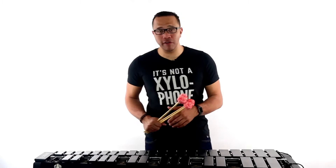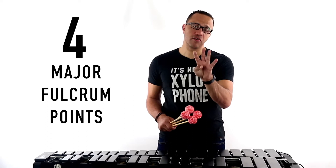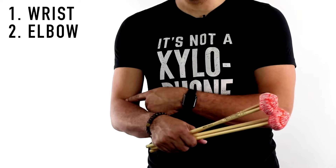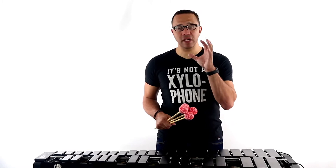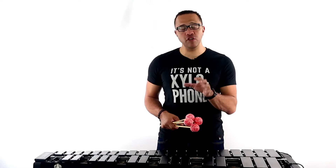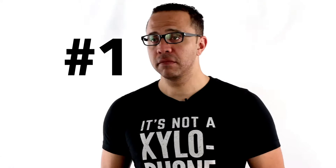Recognize that there are four major fulcrum points on your arm that create your stroke. The first one is your wrist, the next one is your elbow, the next one is your shoulder, and then of course you have your finger. Creating a great stroke and being able to stay healthy and play over a long period of time involves using the correct amount of each fulcrum at the desired time. But the number one place that your stroke needs to come from is your wrist.